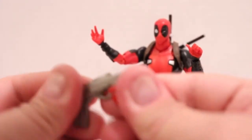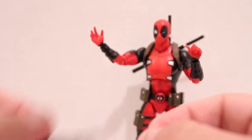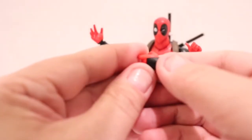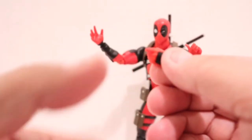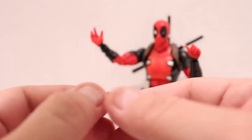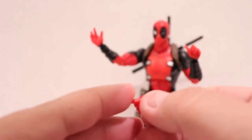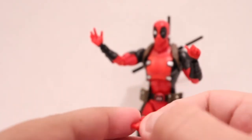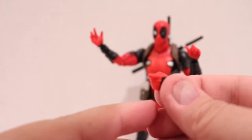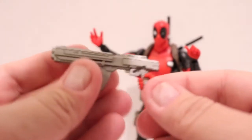Here's a neat little trick: I have him holding the gun from the EX Figma Deadpool — so you get two of these trigger hands and he holds it really well. It's a Deadpool without guns, but if you have any spare guns from Marvel Legends or other figures lying around, you can make it work.